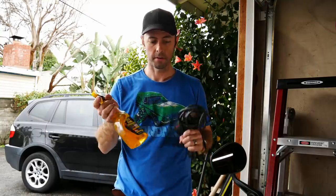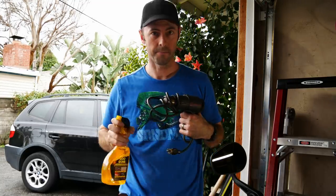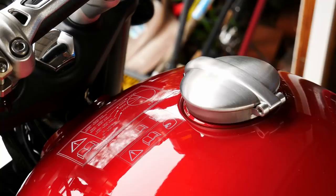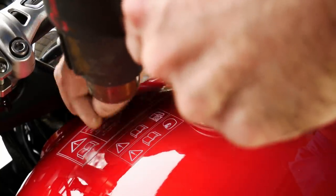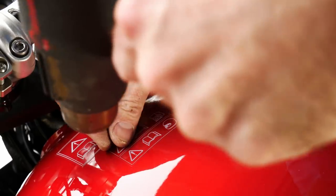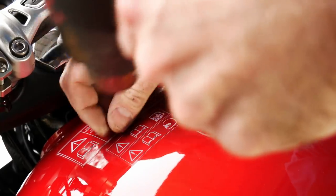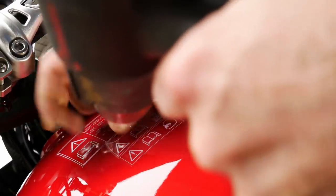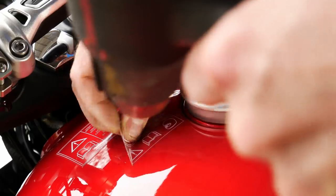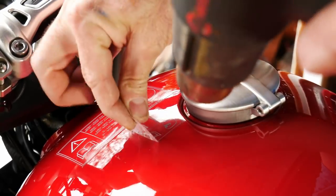Next up, Goo Gone — getting rid of some of these warning stickers. Here we go.